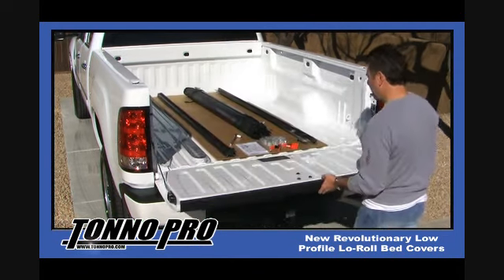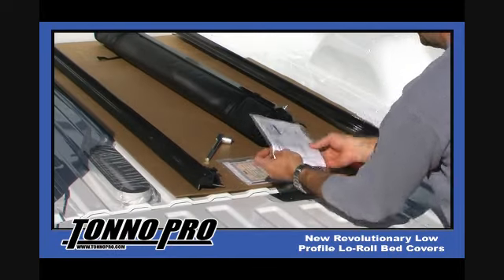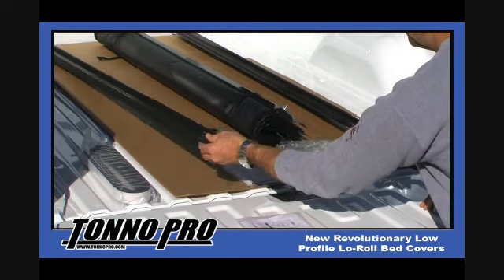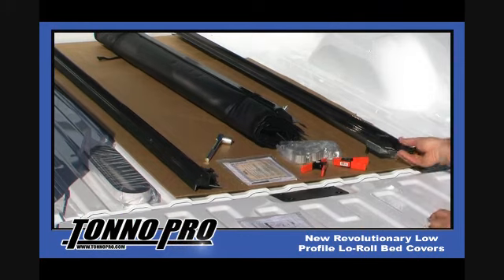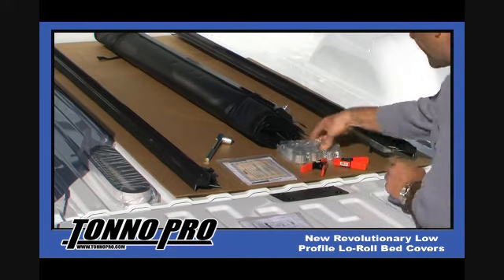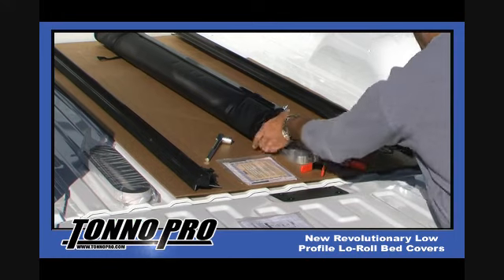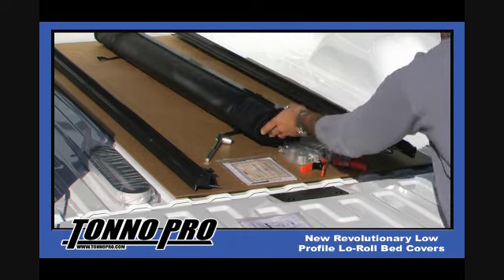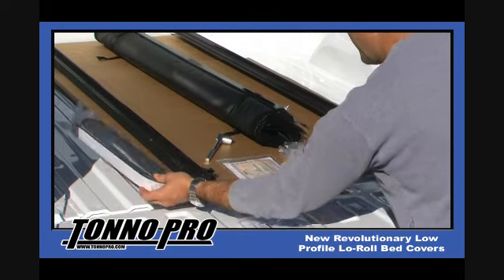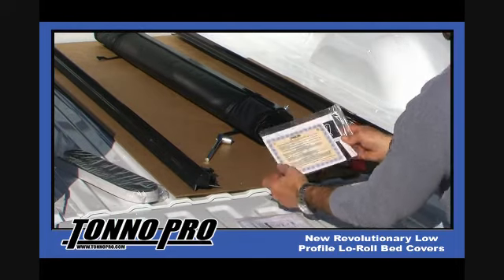The average install time is about 20 minutes. First, make sure you locate our general installation instructions before you begin. Next, you should have two aluminum side rails — one for the driver side and one for the passenger side on the inside bed of the truck — six C-clamps, your Low Roll Roll-Up Tonneau Cover, our SureSeal Tailgate Gasket, and finally, you will find the limited lifetime warranty for your new cover inside your installation instructions.